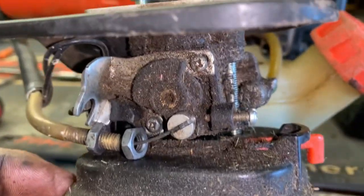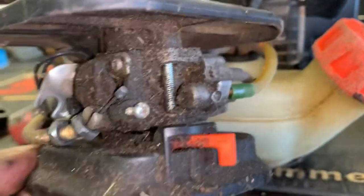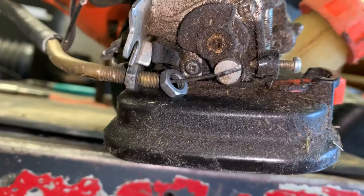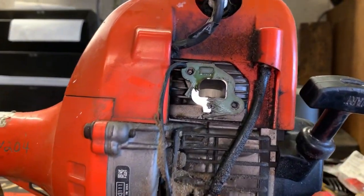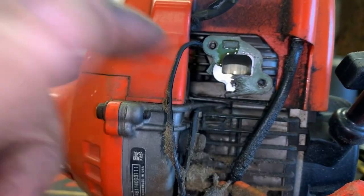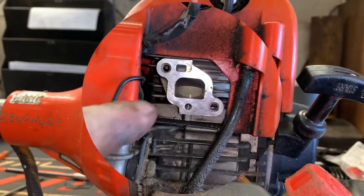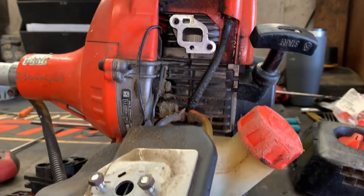I mean, look at the carburetor. Look at the whole outside — look how filthy that is. These guys just absolutely do not care about the equipment that they use. Nine times out of ten, whenever this gasket blows out or breaks out, it's because the dadgum intake manifold is loose. I'm going to throw an intake gasket on this and button it back together and see if we can't get it to run.